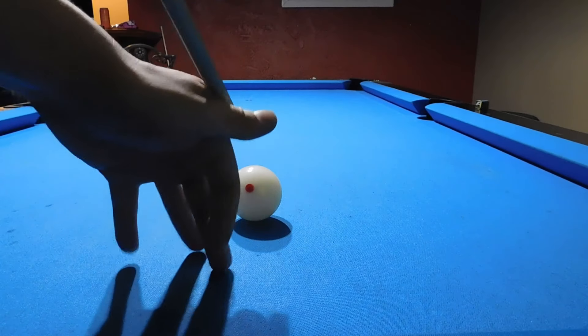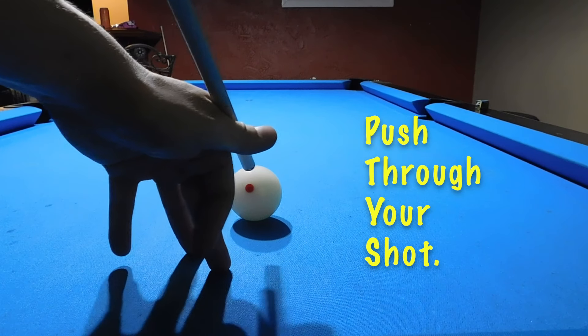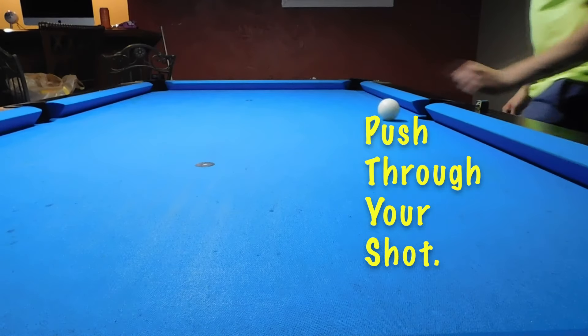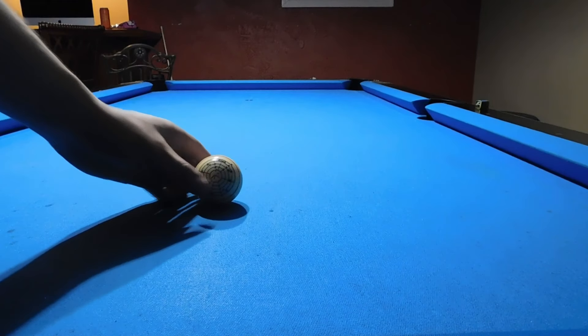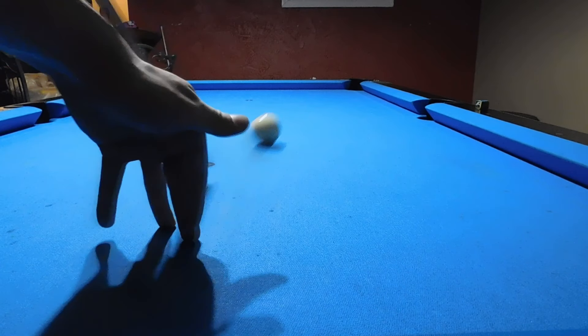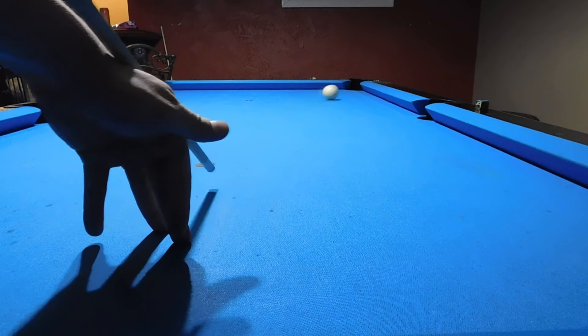This just comes with practice. Make sure that you push through on all of your shots, because without pushing through you're just going to chop the ball and it's going to die out. You want to hit all the way down to the table — that's what's going to cause that cue ball to spin.